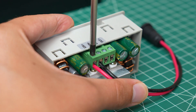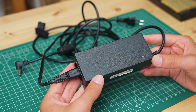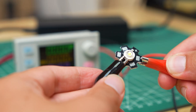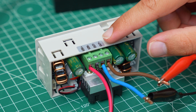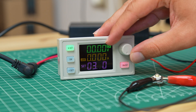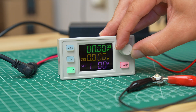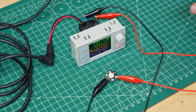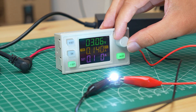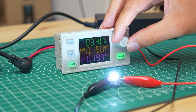First I connected a 12V power supply to the input terminals. The module turns on with no problems, so we can test it with a 1W LED, which I connected to the positive and negative terminals of the output. After setting the LED voltage I also set the maximum current to supply to avoid destroying the LED. I turned on the output and we can see that the LED lights up, and by adjusting the current the light intensity also changes. At this point all we need to do is to 3D print a container for the module, and we'd have a fully functional lab bench power supply.